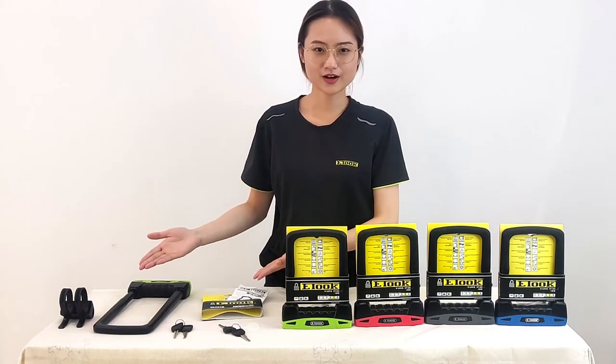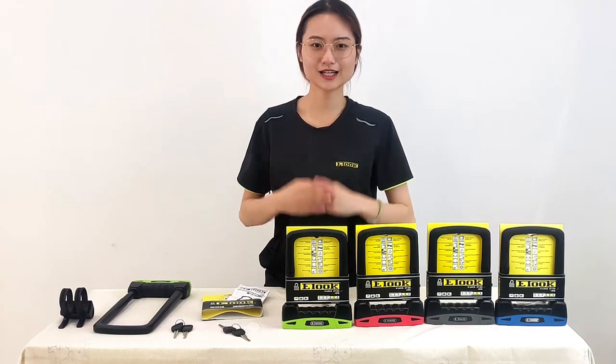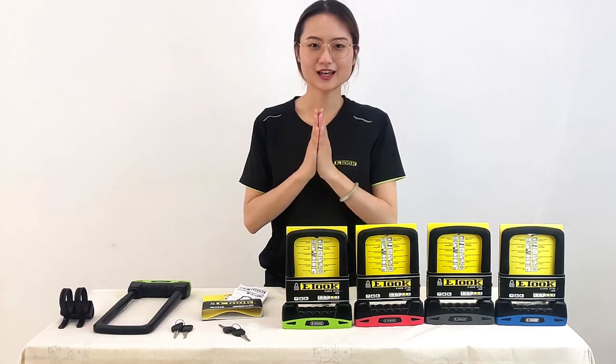That's all for our ET500 today. If you have more questions, please ask our customer service. Thank you for watching.